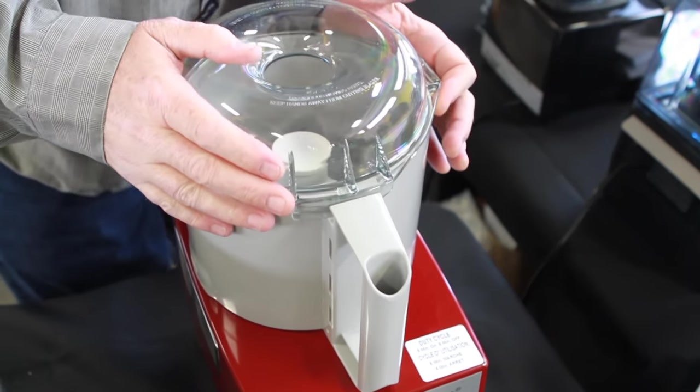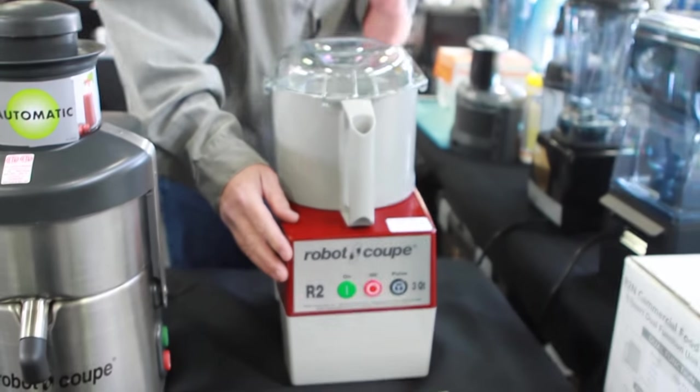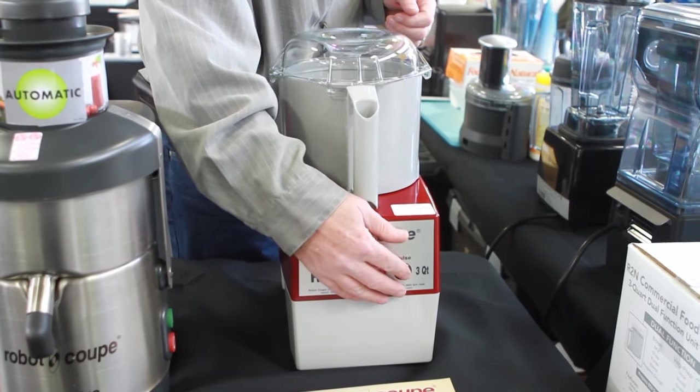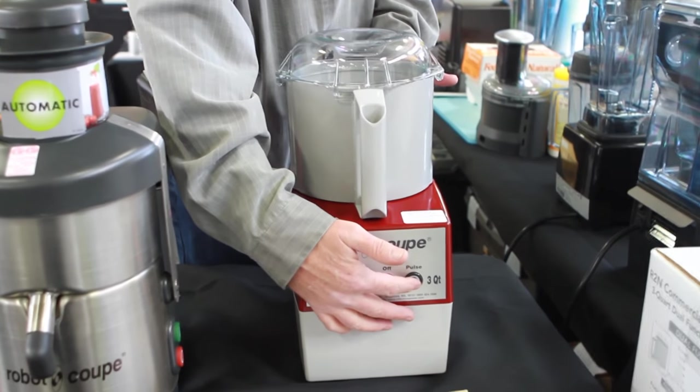Lid goes on and locks in place — it's a safety feature. You can continuous run on, off, or use the pulse button and pulsing feature.